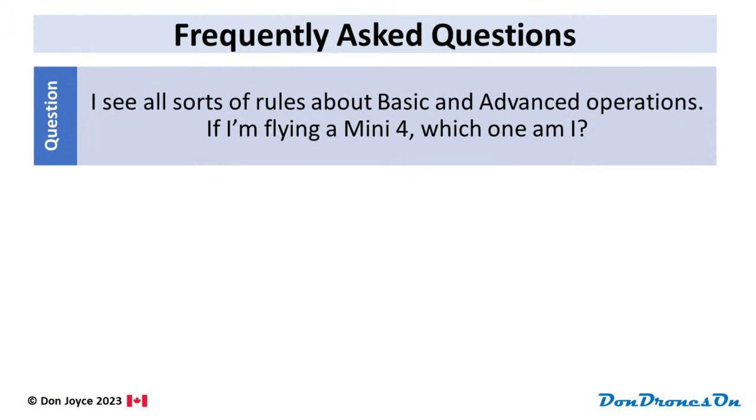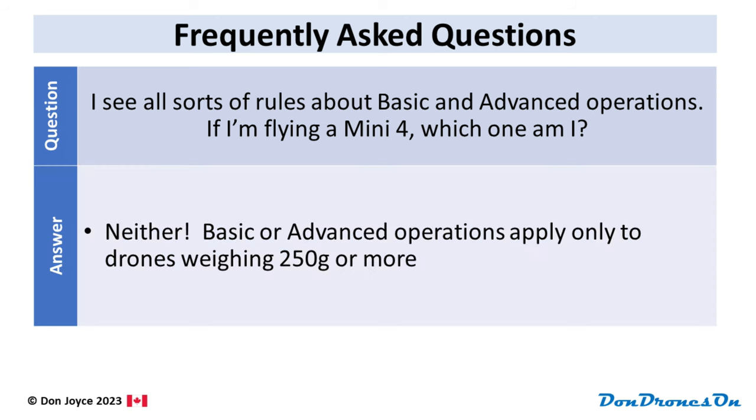I looked on the Transport Canada drone safety page and I see all sorts of rules about basic and advanced operations. If I'm flying a Mini 4, which one am I? Answer: neither one. Basic or advanced operations and all their applicable rules are for drones weighing 250 grams or more.